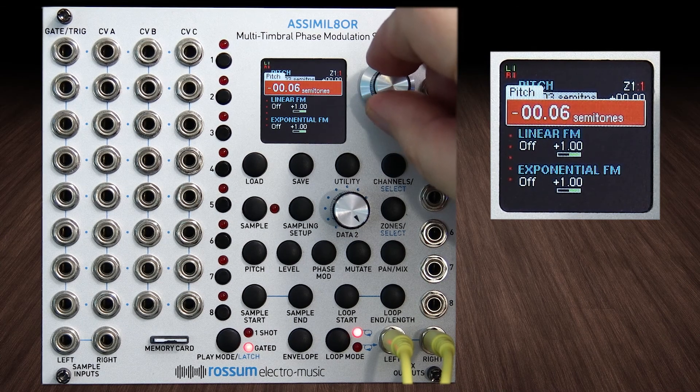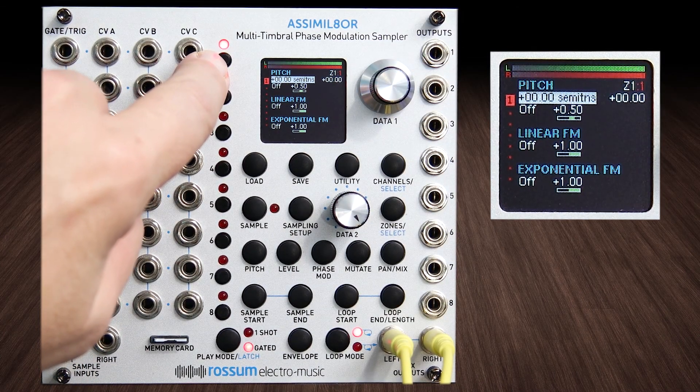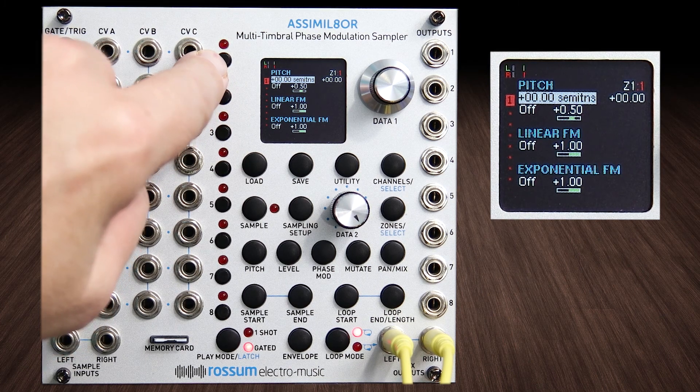Let's take it down to six cents. There's some beautiful phase happening there.